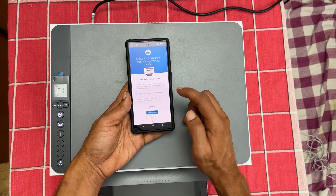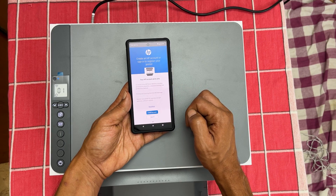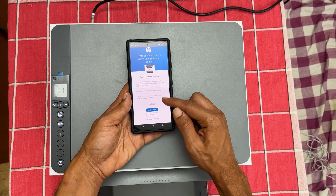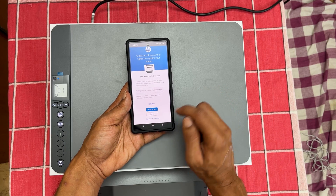Signing in will give you additional benefits such as 12 months trial of HP Smart Advance, including printing from anywhere, advanced scanning and productivity features. This also automatically registers your printer and provides access to all app features. As it is a review unit, I am skipping this step.